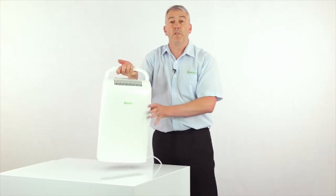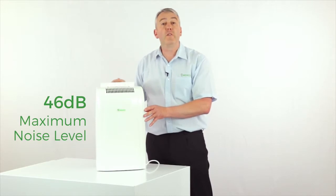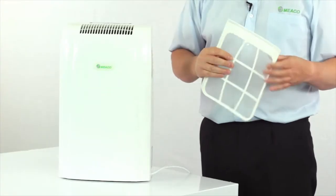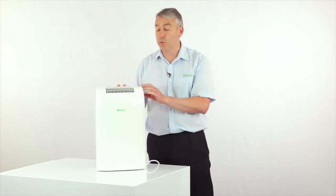In terms of living with the dehumidifier from day to day, it really is very simple. All you've got to do to ensure a long life is keep this filter clean — give it a hoover at least once every two weeks — and then you and your dehumidifier will have many years of good service between you.